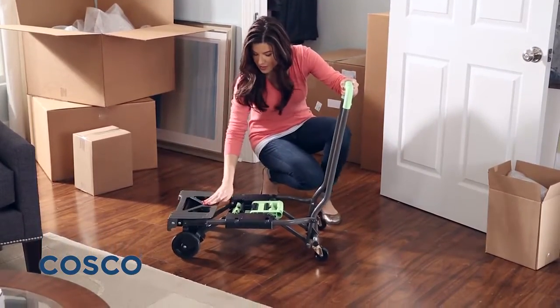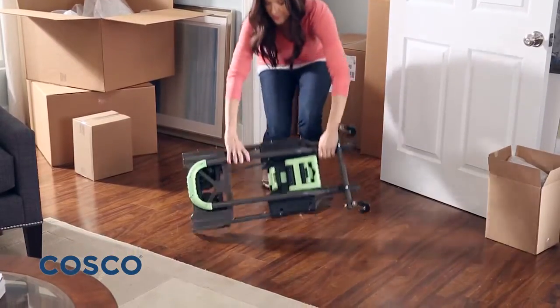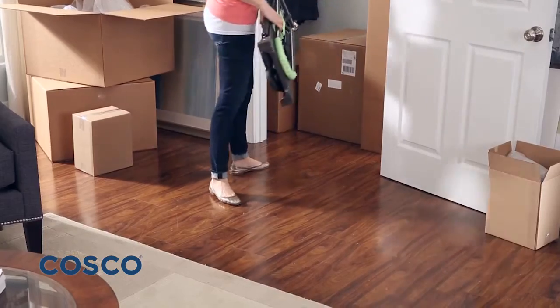From the four-wheel cart position, simply fold the tow plate and push the fold button and the Shifter folds flat, making it easy to store in a closet, the garage, or even the trunk of your car.